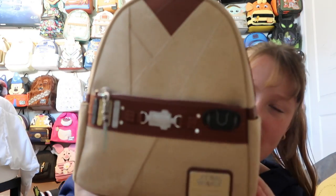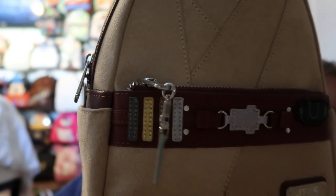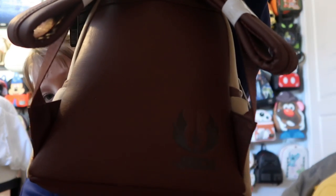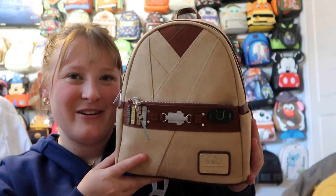I also have Obi-Wan Kenobi — I think this is from Cory's Corner. It's a really beautiful bag. I love how it's just the Jedi robes, specifically Obi-Wan's. You have his lightsaber, a pocket right there, side pockets, and on the back it says 'Jedi.' Inside the lining says 'Obi-Wan Kenobi' all over it, and it's silver hardware. I love this bag — it's so pretty. It's Obi-Wan Kenobi, so what else could you ask for?